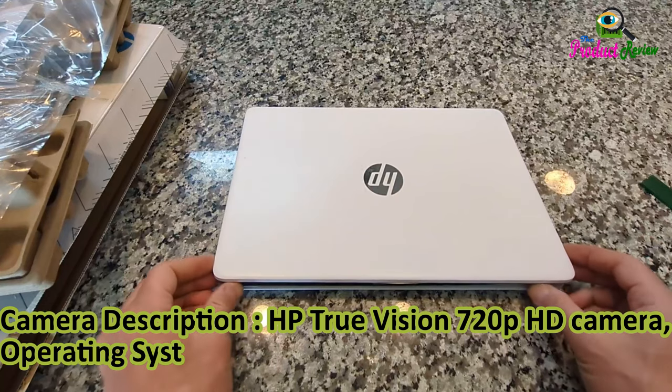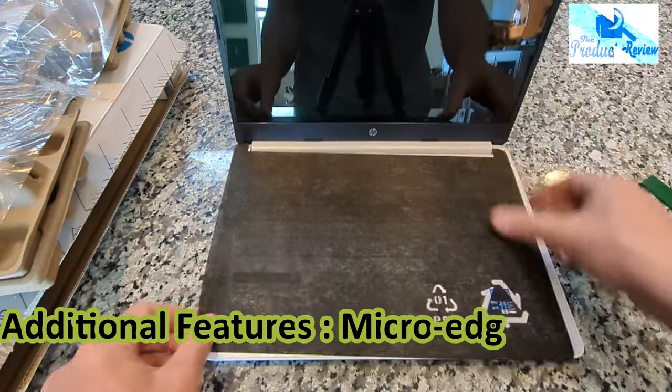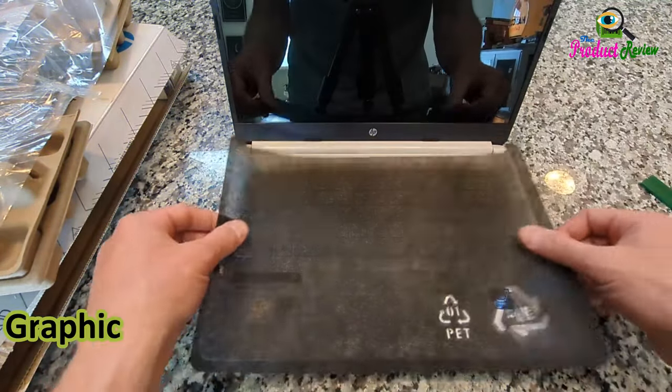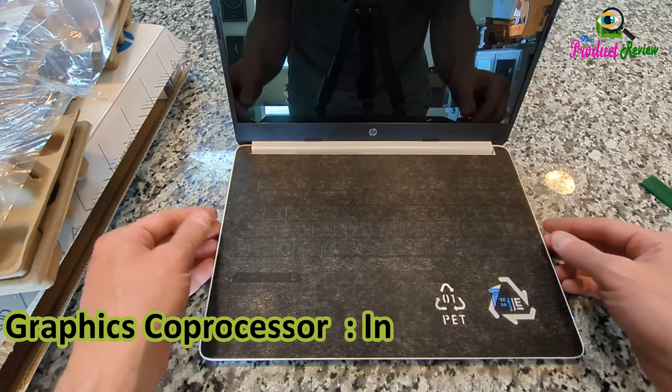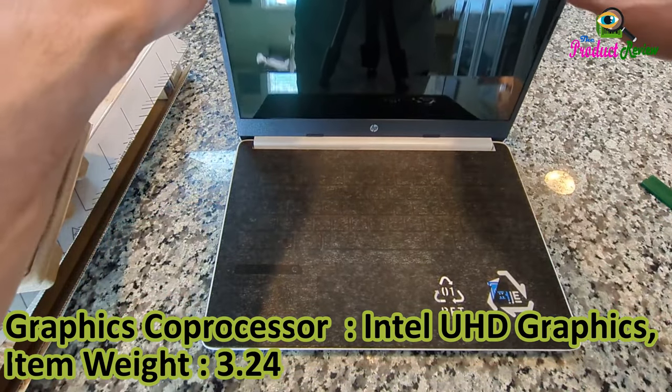Operating System: Windows 11 S. Additional Features: Micro Edge Bezel. Graphics Description: Integrated. Graphics Co-Processor: Intel UHD Graphics. Item Weight: 3.24 lbs.